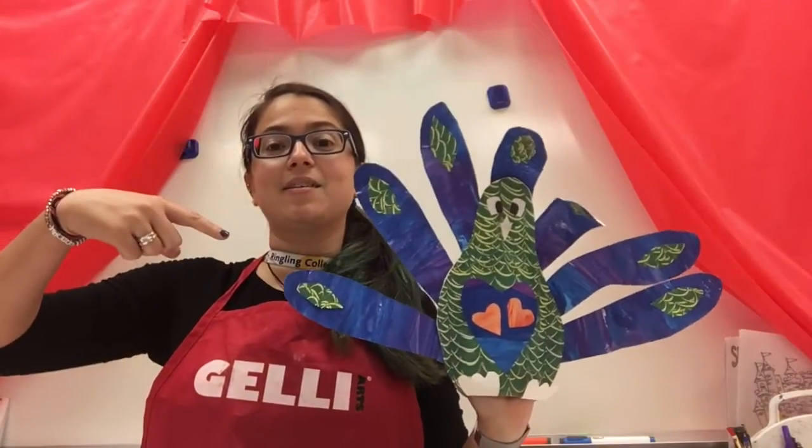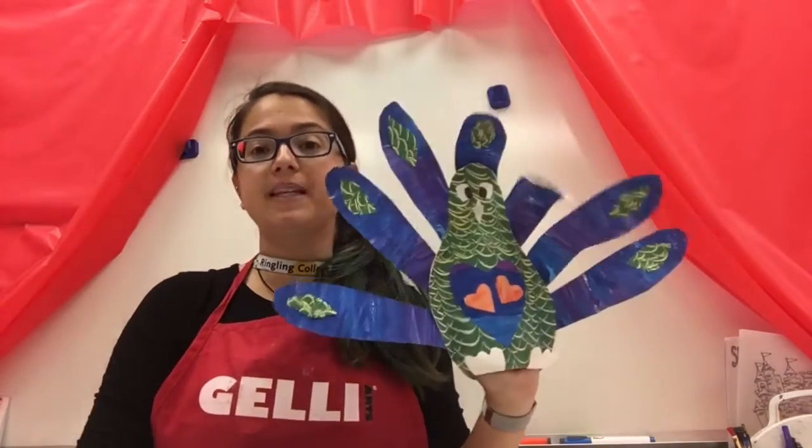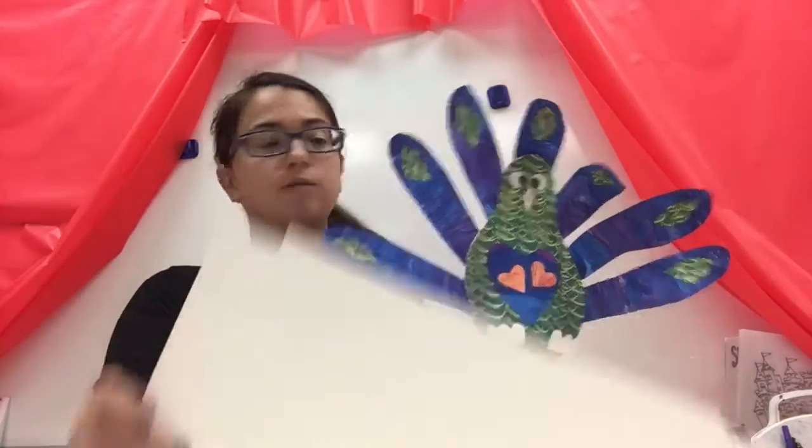To make this lovely paper peacock puppet, we're going to make some painted paper first. I already have some painted paper, but the first thing you're going to do is paint two different pieces of paper.